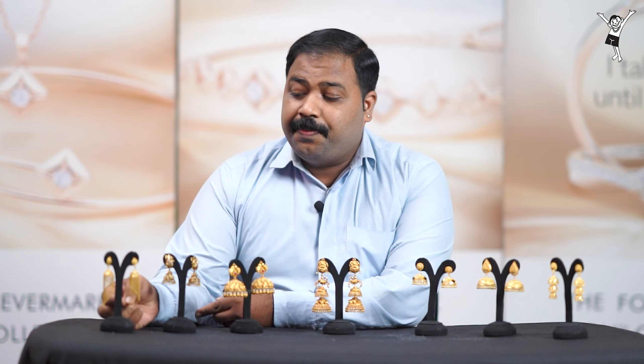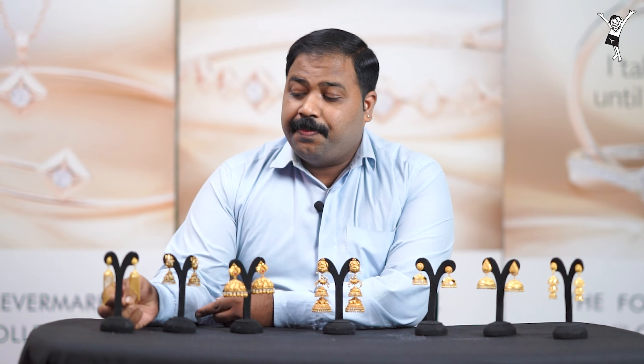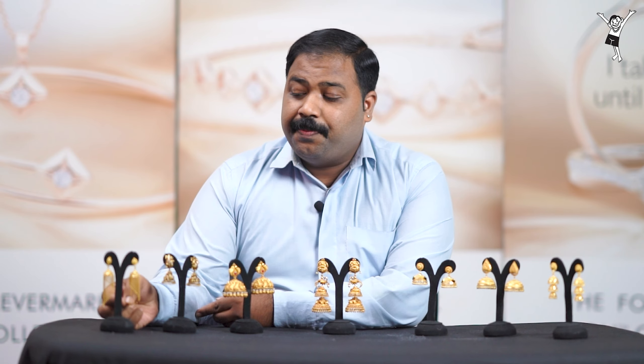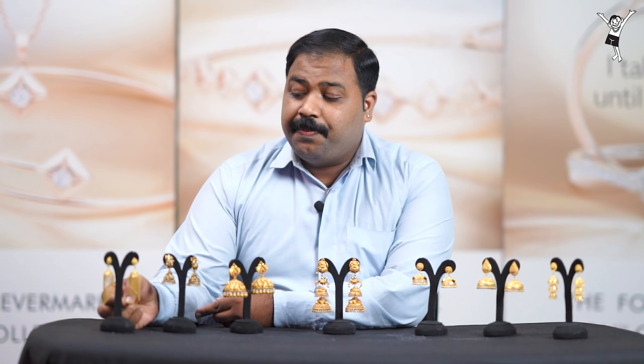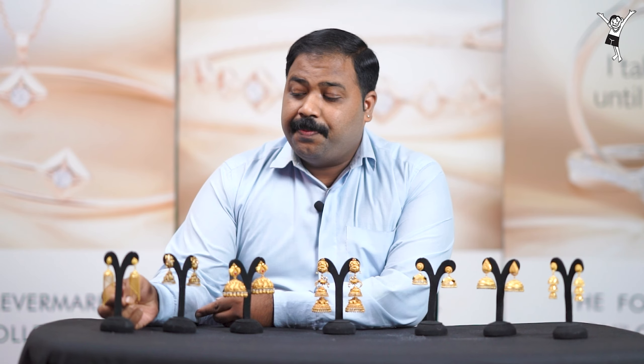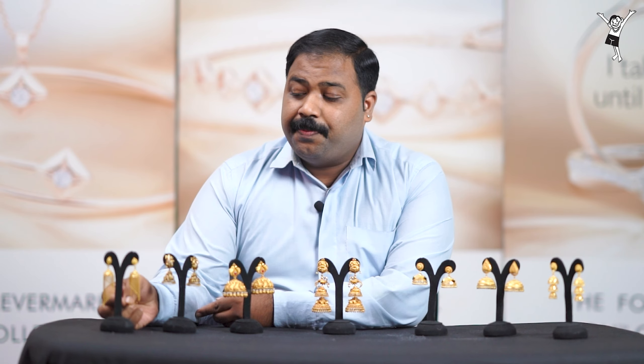If you want to use the Peacock design, you can use some plain balls. There is a little size of the jimikki — it is used for a little girl with a bit more heavy weight. This is a small weight. These layers are used in a new way — these are the main channels, and they are used to shape a little curve.